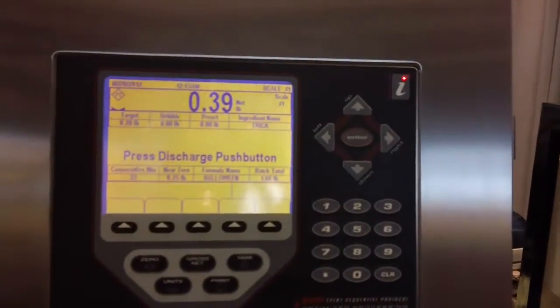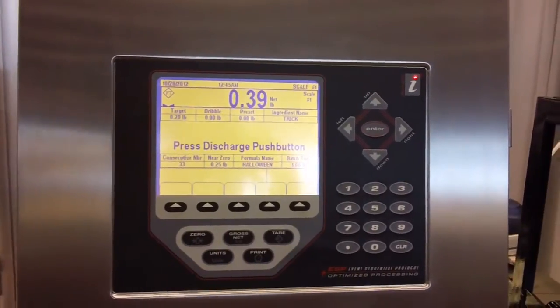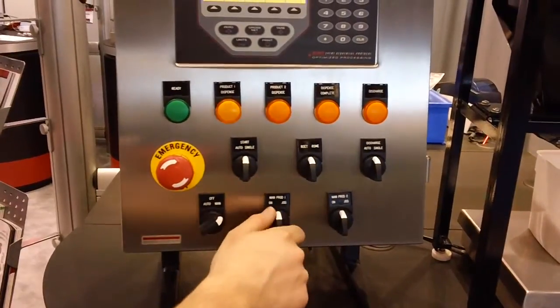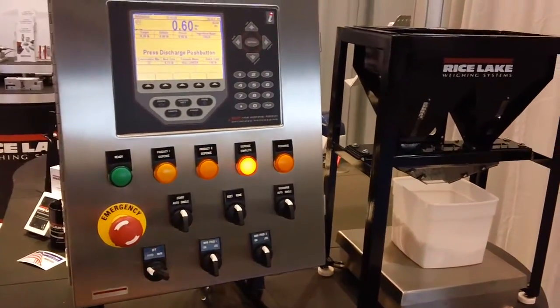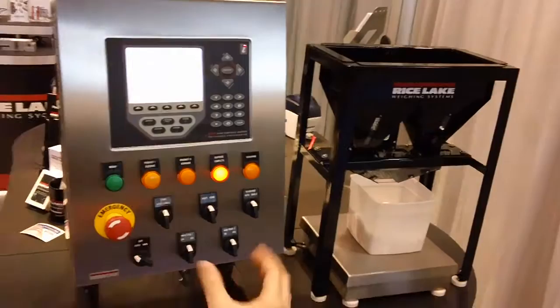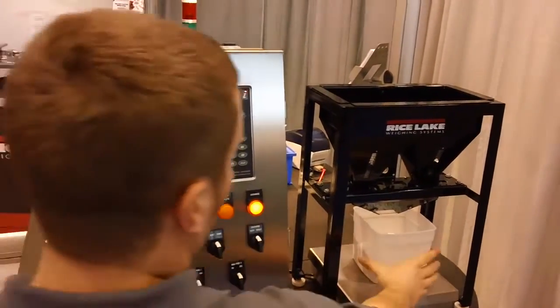Now that our batch is done running, if we possibly need to add in a little more of our product, we can switch over to our manual fill and jog in a little more of each product. Set it back to auto, and it wants us to discharge our hopper now that we have our batch complete. So we will do our discharge, and it lets us know when we are discharged.